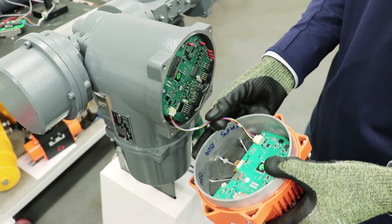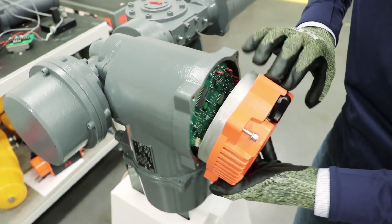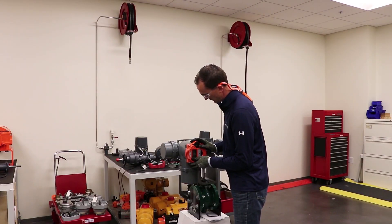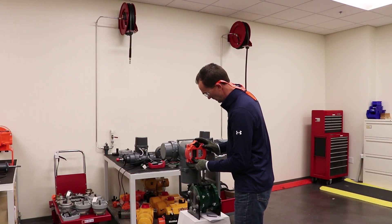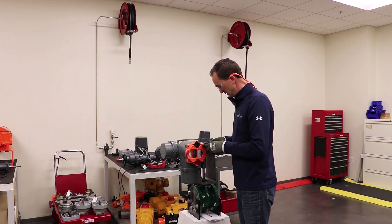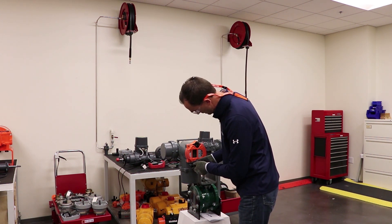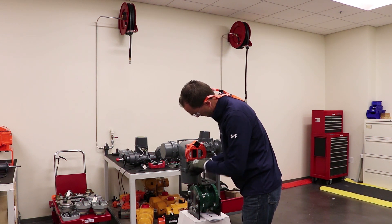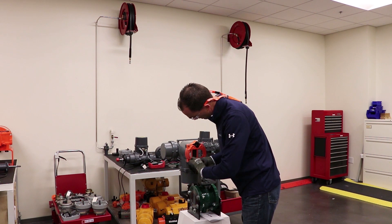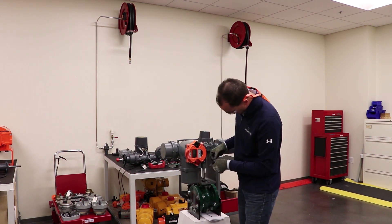So we'll demonstrate here just moving it 90 degrees. Again, carefully put the cover back on. It's a tight fit and you'll snug down the fasteners again. Tighten them up in a star type pattern according to the user manual, and torque specifications are in the user manual.